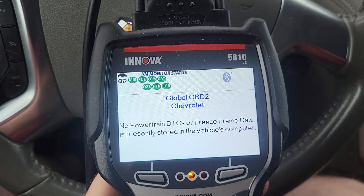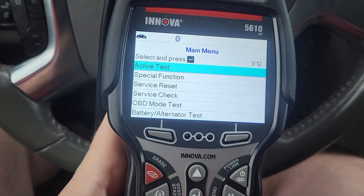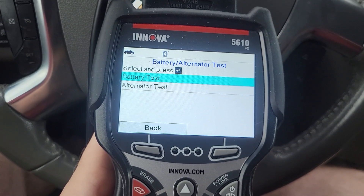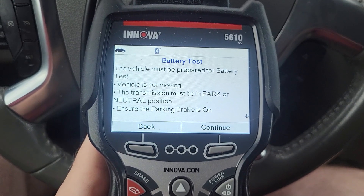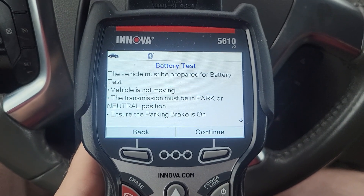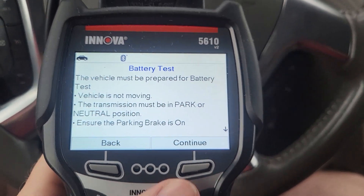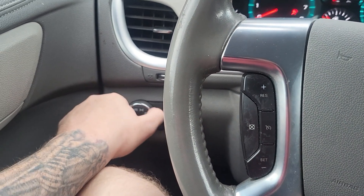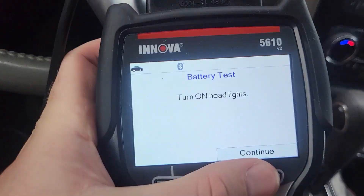So I got my tool plugged in here. The first thing we're going to do is hit menu and go down to battery alternator test, and let's check the battery first. It says the vehicle must be parked for battery test — vehicle not moving, transmission in park or neutral, which we are. Parking brake is on — safety first, right? Hit continue. Okay, it says turn the headlights on. So we'll do that. Hit continue.